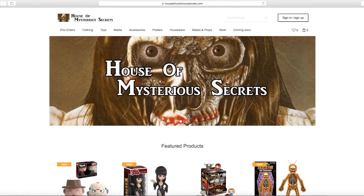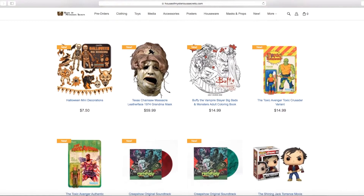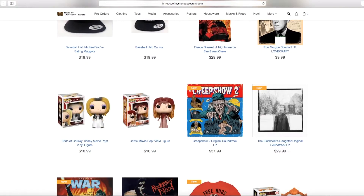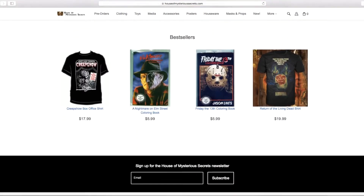Welcome back to another unboxing video. I'm going to pop up the website right here — they got a lot of cool posters. There was one I was really hoping to get when I came across this site, but unfortunately they're out right now, so I came across two other ones. They look really nice, I love the retro style. They have some really cool posters for only five bucks — you can't beat that.